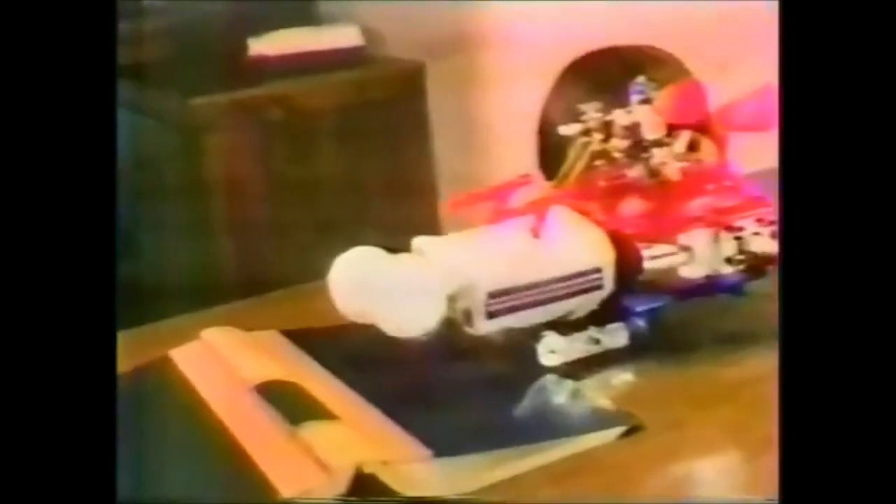Batteries for Biotron and Hydrocopter not included. Hydrocopter, Biotron, and Space Glider, all sold separately, by Mego.